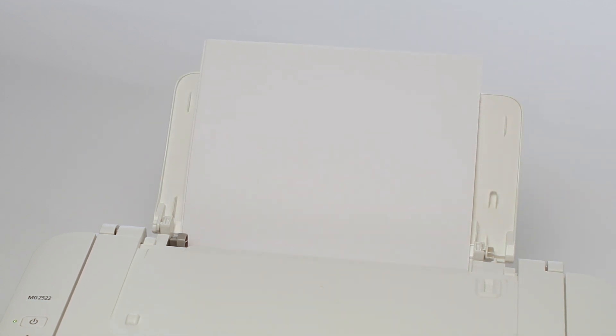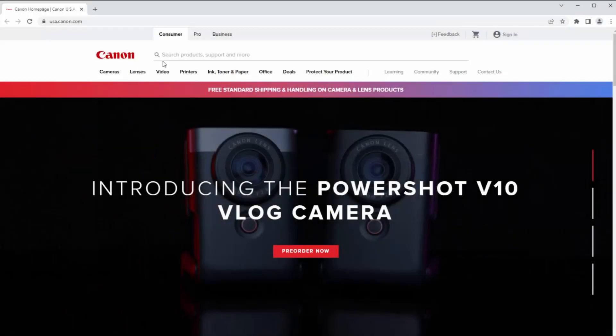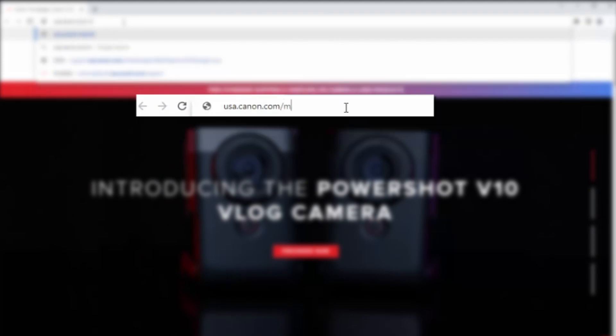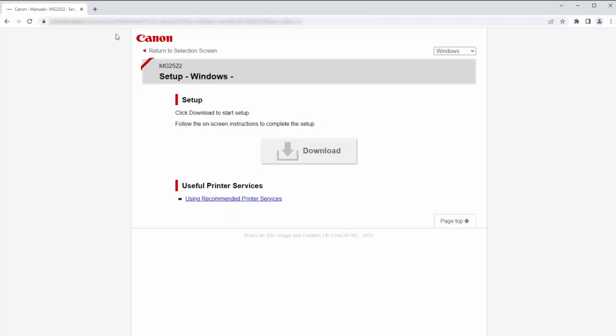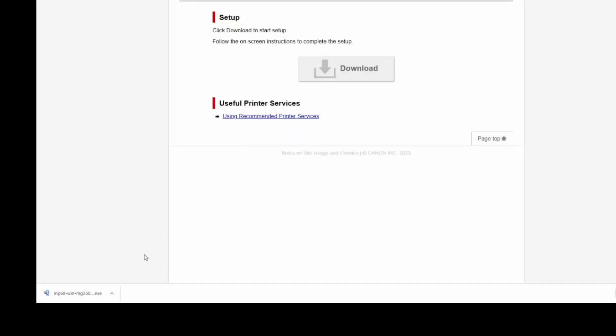To install your printer, visit usa.canon.com/mg2522. On the setup page, select Download. The location of your downloaded file may vary depending on the browser you're using. Open the downloaded file to begin the installation.